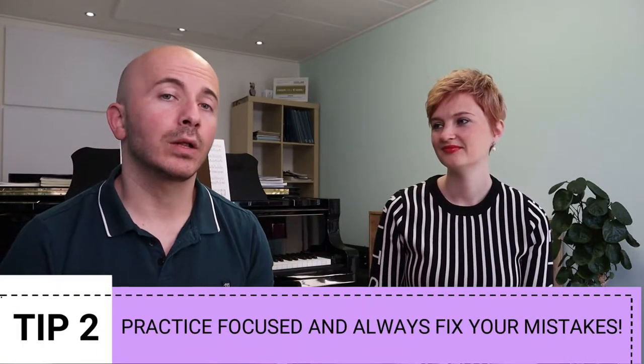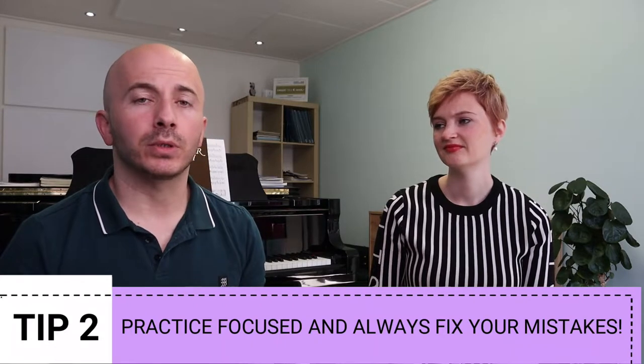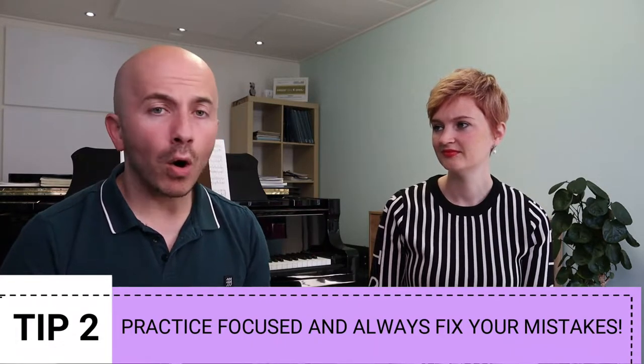Tip number two: make sure that you have good focus and make sure that you fix your mistakes while you're practicing. That's very important and I'll explain why. Always, your playing will always reflect the way you practice. When we hear somebody play for us, we know how this person practices. When you go and play an exam, that's going to reflect the way you practiced before. There is always going to be a connection between your practice and the way that you play.